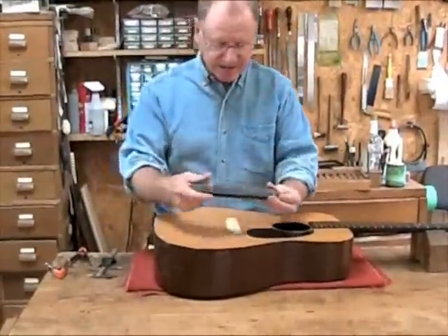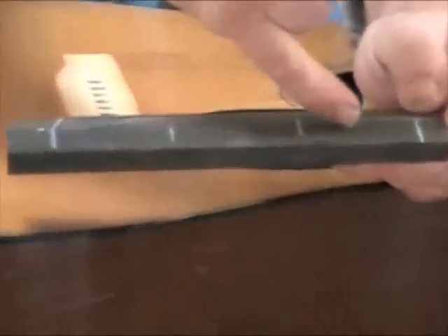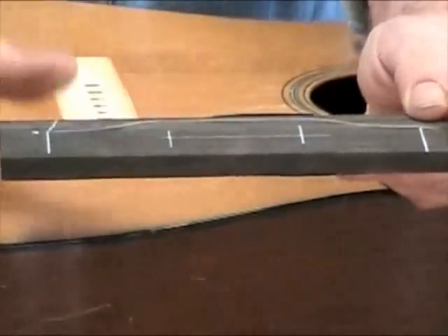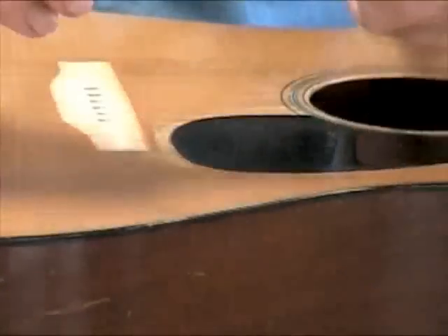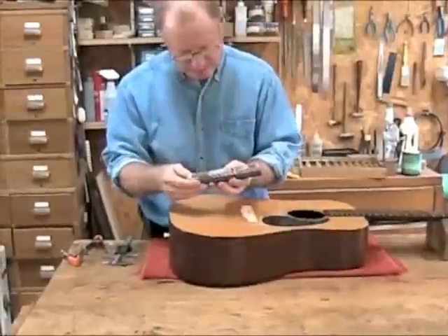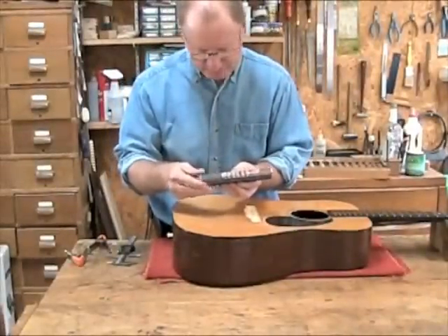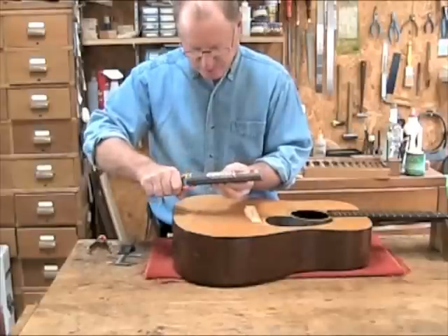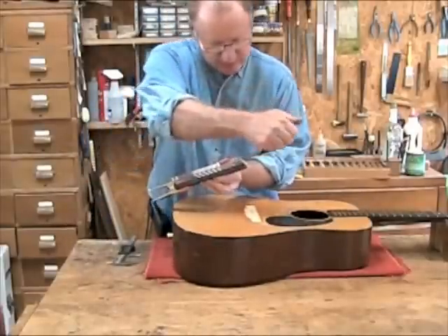I've then laid out the shape of my bridge, as well as where I want my bridge pins to line up. I've also laid out the positions of the two E strings. I'm going to go ahead and place my bushing template over top of that, using the 2 1/8 inch spacing, and put a couple of spring clamps to hold it in place.